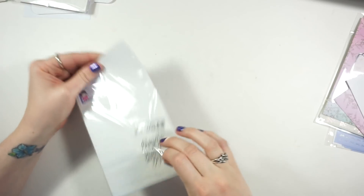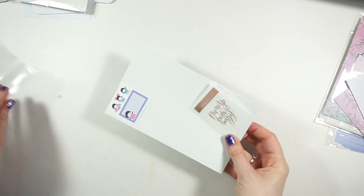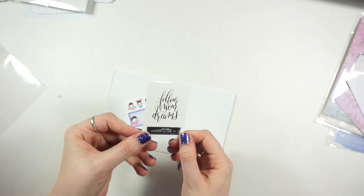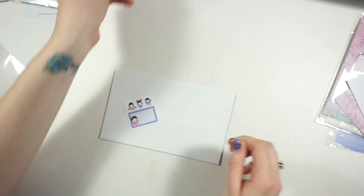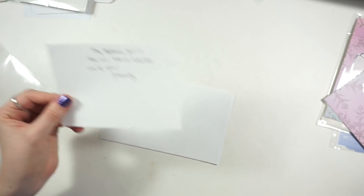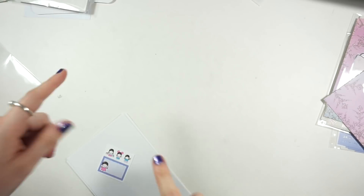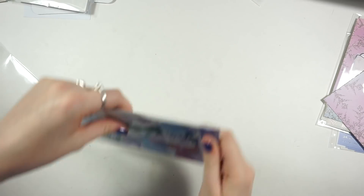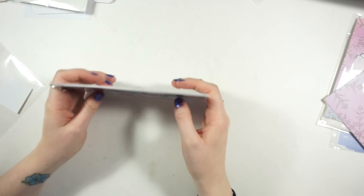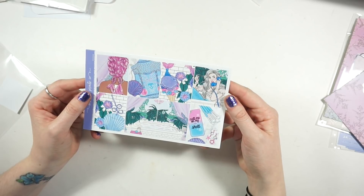So this is the Merbabe kit and it comes with a kit sample as well. The freebie in that order is the 'Follow Your Dreams' overlay. Emily sent me a little note saying the fashion girl reminded her of me - I think she's talking about this one here. I wish I had beautiful hair like that though!